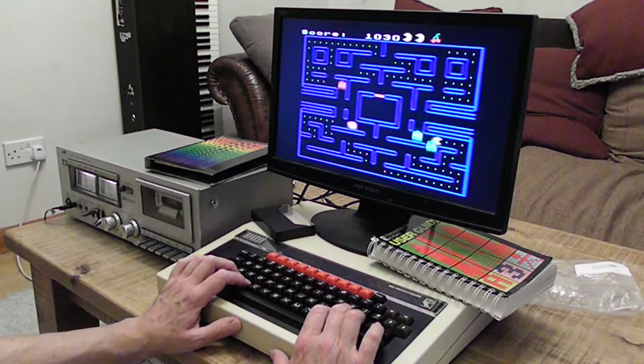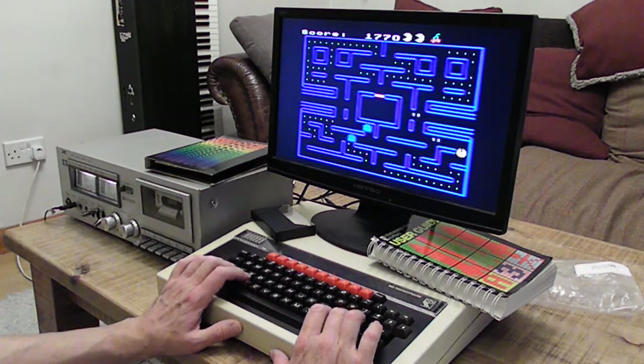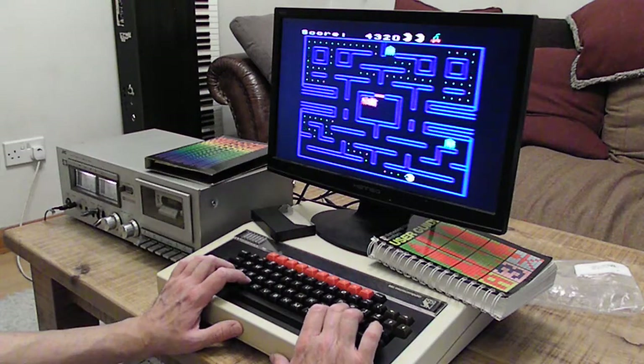Oh, oh here we go — look at that! Yay! One, two — got to get the other two. I have no shame. Pac-Man, best game ever invented.